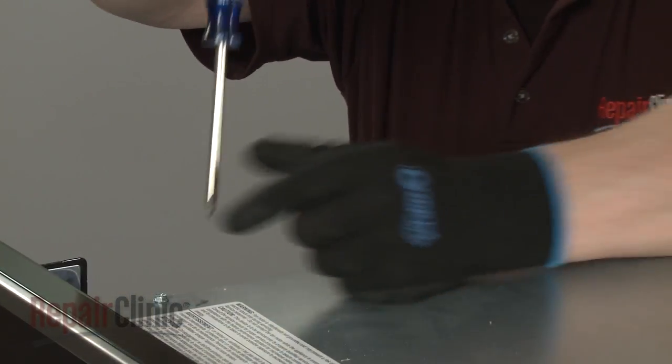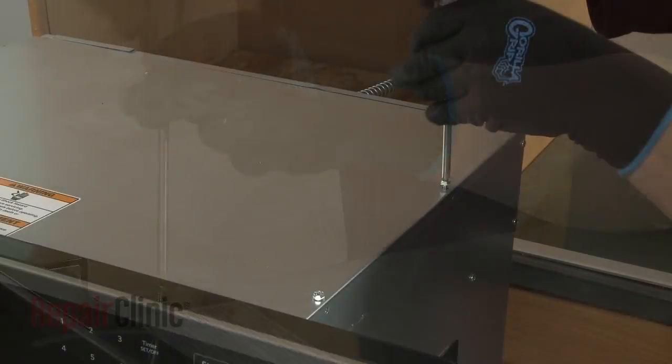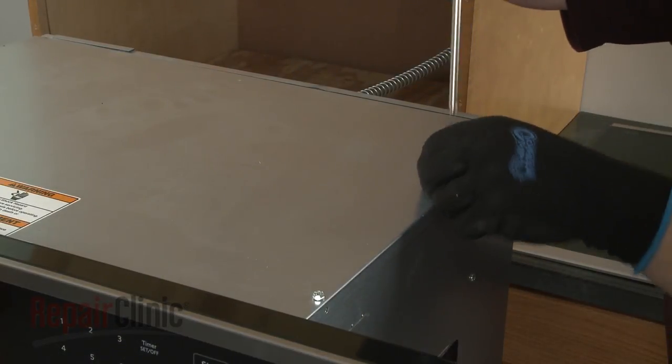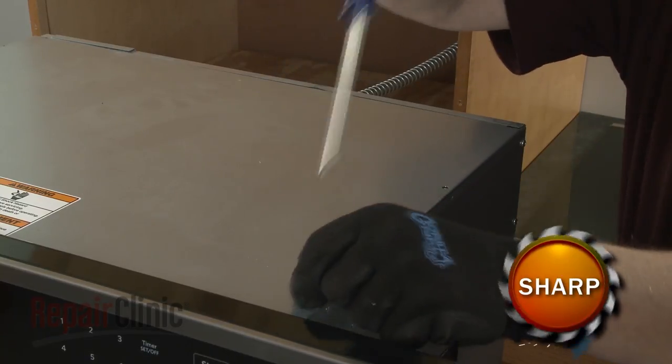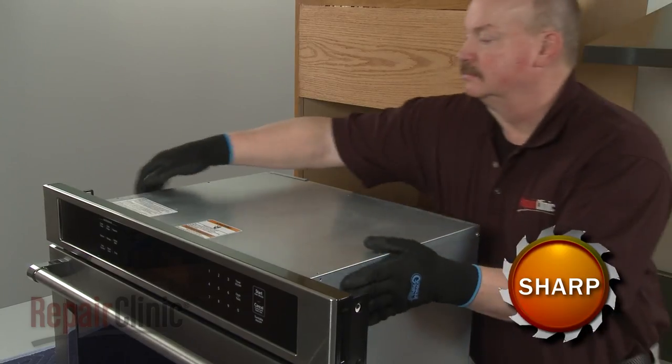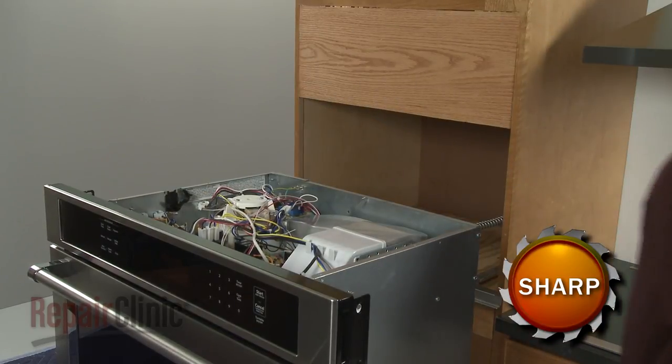Use a Phillips head screwdriver or a quarter-inch nut driver to unthread the four screws securing the top access panel. Lift the panel up, then slide it forward to remove, to access components like the cooling fan assembly and control boards.